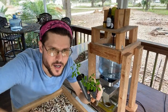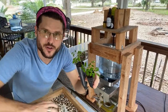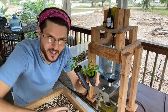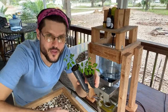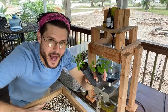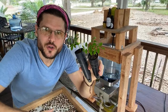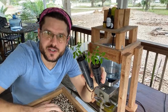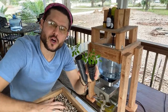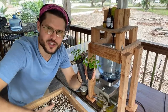Moringa can be very good for weight loss — it's good for metabolism. Get yourself a six-pack with moringa. Regarding the oil machine — I got it for about four to five hundred dollars on eBay about five or six years ago.